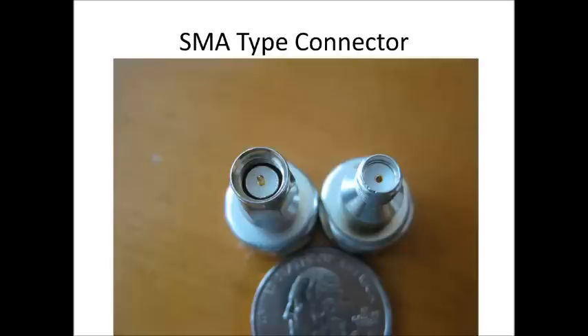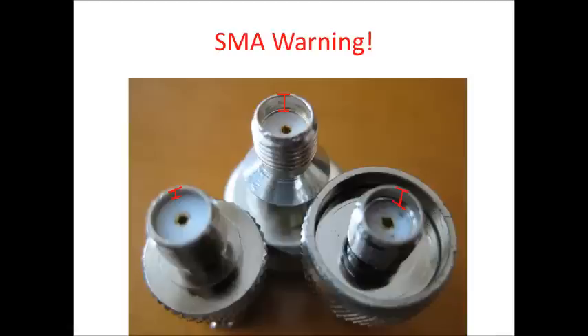SMA-type connectors are becoming more and more popular with handheld radios from manufacturers. The port on top of the radio can be male or female, and typically they're not following the industry standard for that connector with respect to the depth of the dielectric. On this slide, you'll see three different types of adapters. Notice the depth of the white dielectric — it differs for each connector and that's vendor specific. It's still called an SMA connector, but if you're buying or using an adapter, compare it with the fitting on the antenna that came with the radio and make sure the depth is correct.